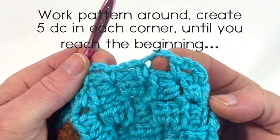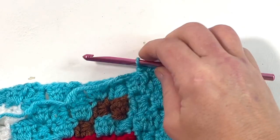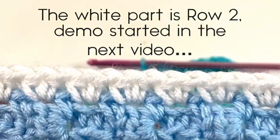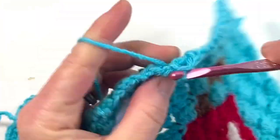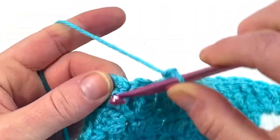Row one creates little holes that you'll work your next stitch into. You can choose to do a double crochet, half double crochet, or single crochet — any stitch you want, even a bobble stitch. I chose to do a half double crochet. This is what it looks like on the front side, and this is what it looks like on the back side — it creates a beautiful border.